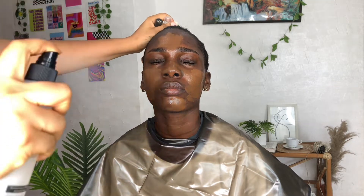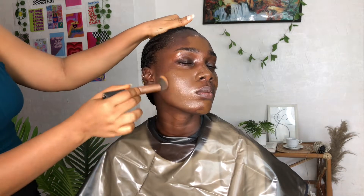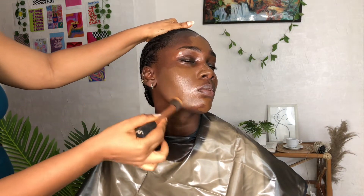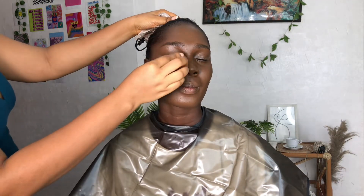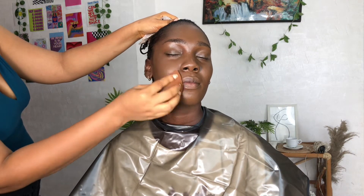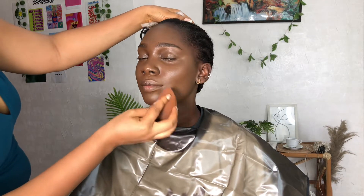This is me putting on the foundation with some setting spray so it can blend effortlessly and give me the glowy look I want. I'm going in with my foundation brush, just blending it through. This is the foundation sitting on her face — this is just her skin tone, nothing lighter.